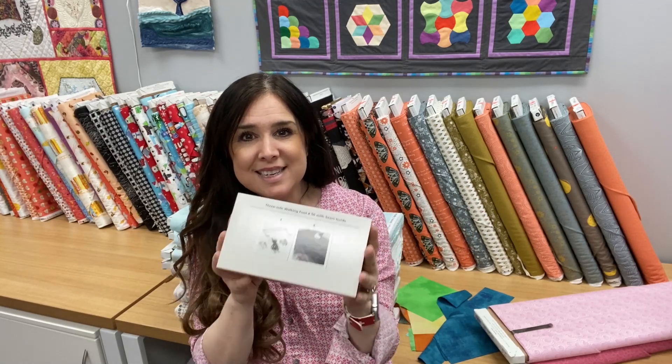This is Gail with Bernina of Naperville, and today I'm going to show you how easy it is to put on the walking foot. This is the removable walking foot from Bernina. This is a new style one, so it fits on your 3 series, your 4 series, your 535. It can also fit on some older models like an old Artista 180, an Aurora 440, or any of those variations.